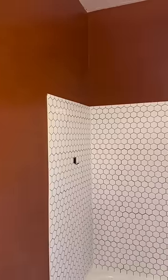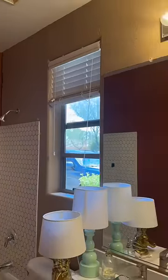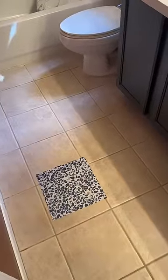This color might not be for everyone, but I am loving it. I did not paint this wall because I'm wallpapering this wall tomorrow, and don't forget about the new tile decals going down in here as well.